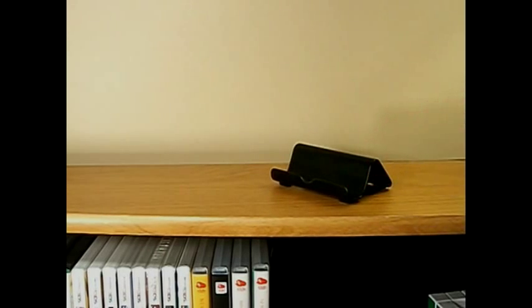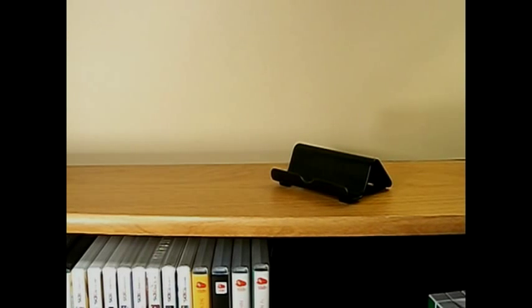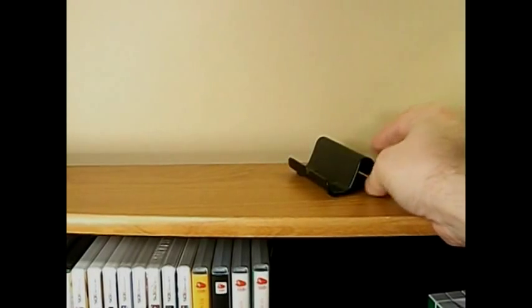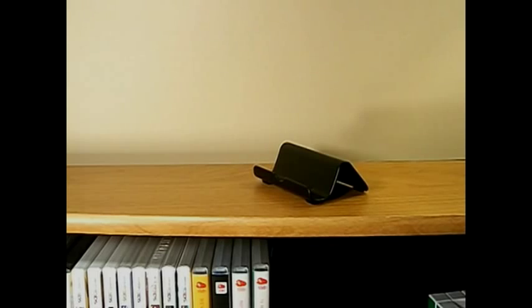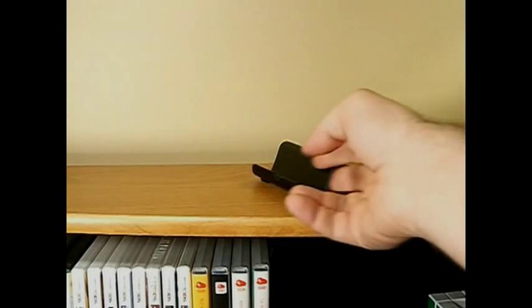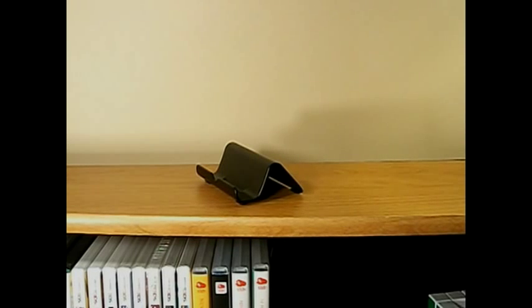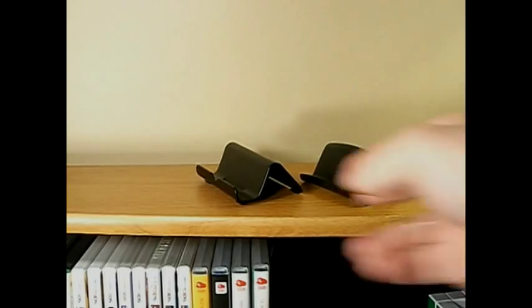I was looking at that, but I don't really have much of a use for it myself — I don't tend to keep my handhelds out on display. But just looking at the design of it, I thought maybe I can come up with a cheaper alternative. It looked pretty close to a business card holder, so I bought a couple of cheap business card holders just to give it a shot.